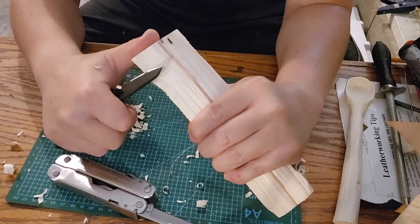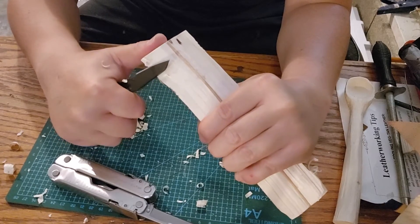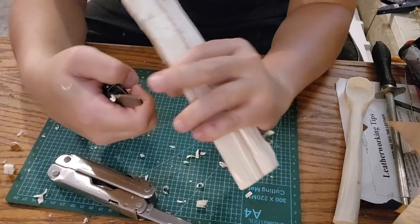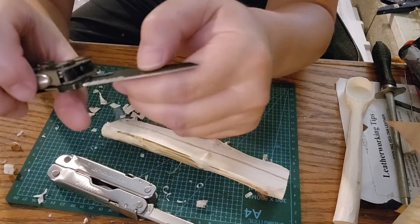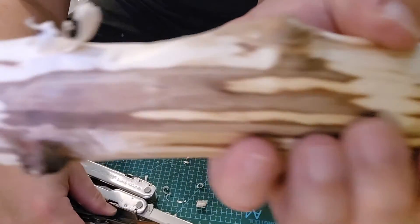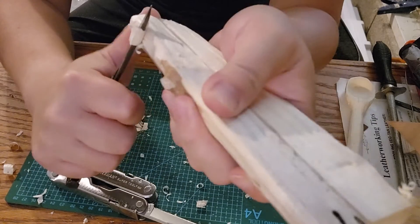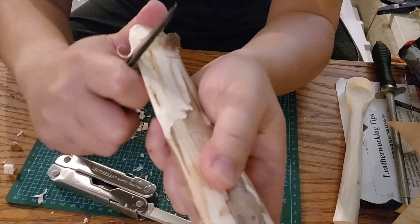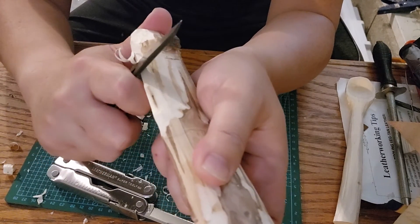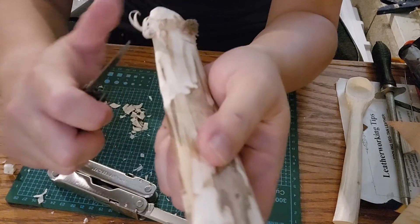Look how smoothly the straight blade moves across the wood — it's actually feathering beautifully. The geometry on this Signal blade is excellent, razor sharp. Look at that micro feathering — smooth, cutting really well. But I don't think I can do that with the serrated part. Not as smooth — it's doing it, but it didn't move across the wood smoothly.